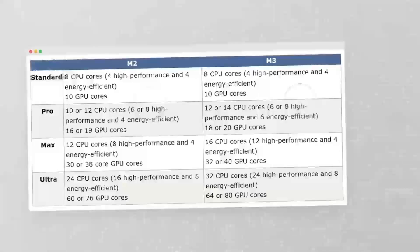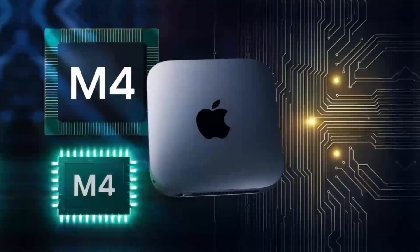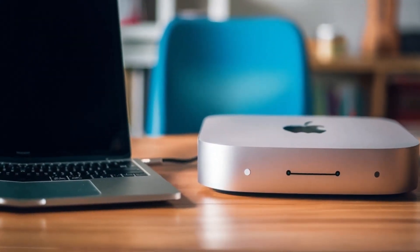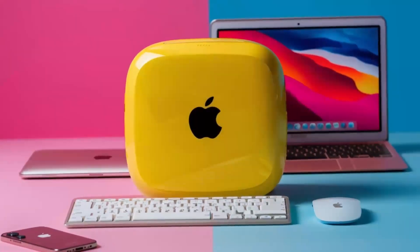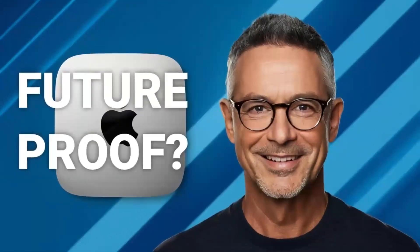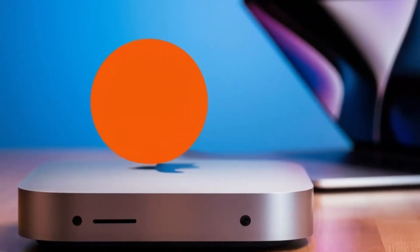One of the big things I really like about this hub is the range of ports it offers. It includes two USB-C ports with Thunderbolt 4, which means faster data transfer and the ability to hook up high-performance accessories like external storage drives. Plus, you've got USB-A ports for older devices, an HDMI port for hooking up to an external monitor, and even an Ethernet port for those who prefer a wired internet connection. That's a lot packed into a compact, sleek design. If you're someone who values a neat desk setup, this hub is a dream.